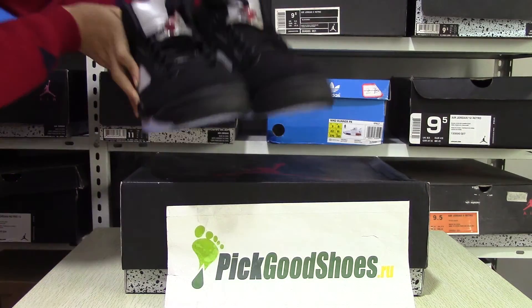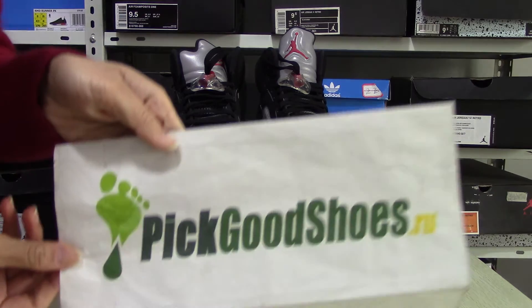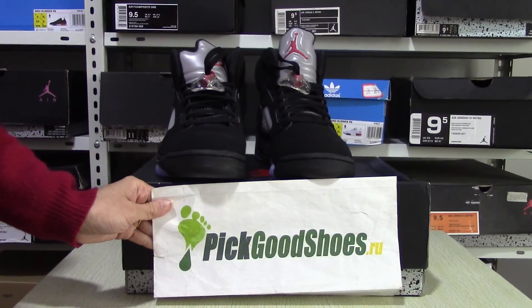If you are interested in this item, please note in Picchu's Style. Thank you for your time. See you next video. Goodbye.